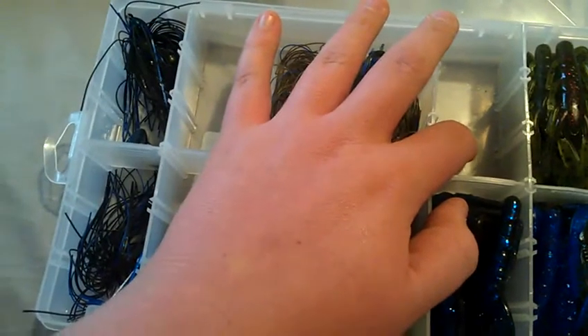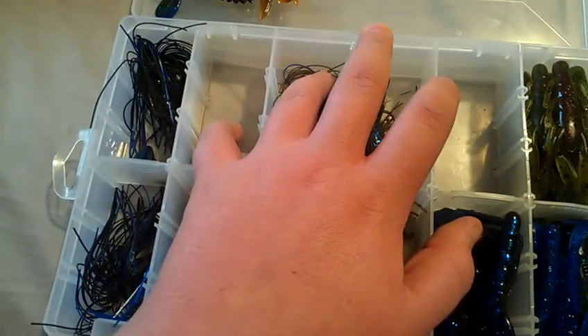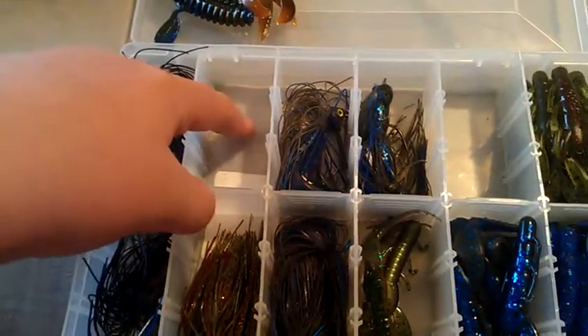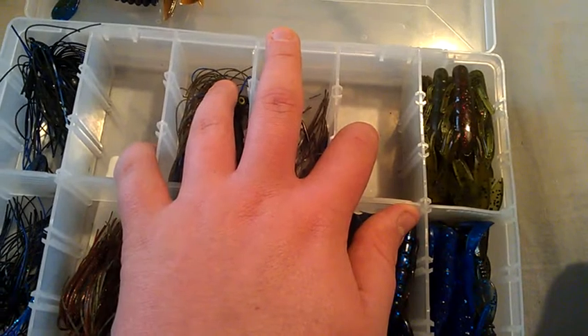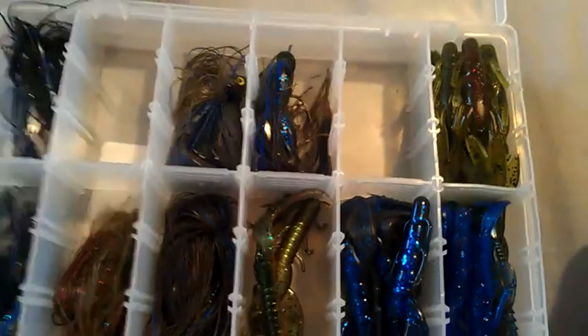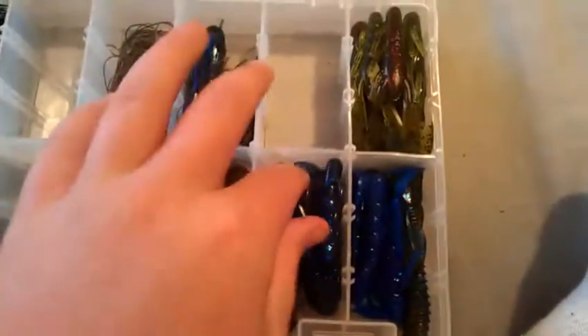Moving to my jigs and punch skirts box — I already lost two jigs. I lost one of my Striking Premier Plus jigs to a bad knot, and another one I lost on a big fish, just snapped off. That was a black and blue 3/8 oz Stanley Flimax jig, and the other was a half-ounce Striking Premier Plus in pumpkin green flake. Good jig, but broke off on a bad knot. Now for trailers.